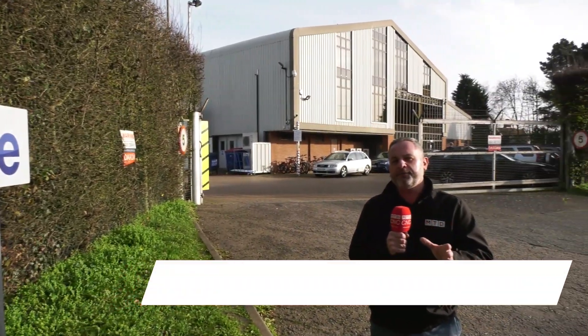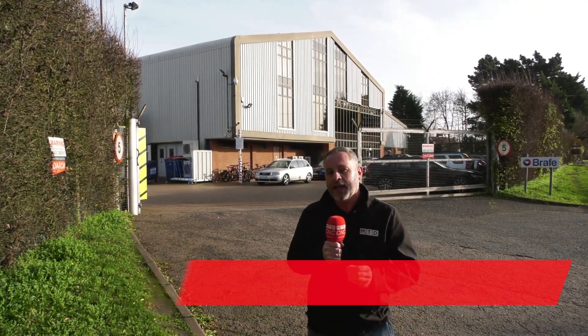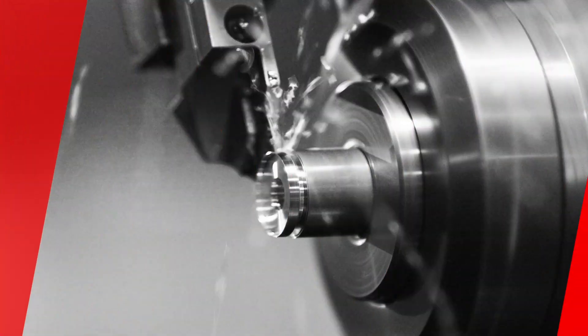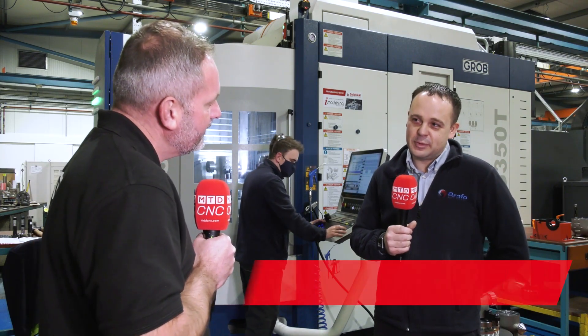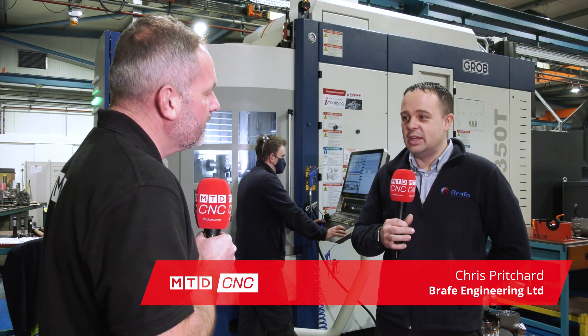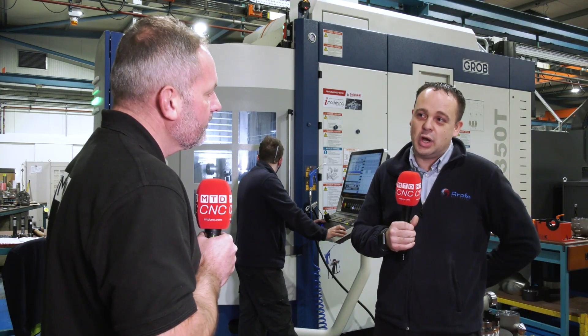Brafe Engineering in Suffolk has been producing castings and machining their own castings for over 50 years. They have embraced new technology with Grob. Brafe has been manufacturing castings and machining castings for over 50 years — the industry has changed in many ways and they've had to adapt and modify what they do to keep up with the times.